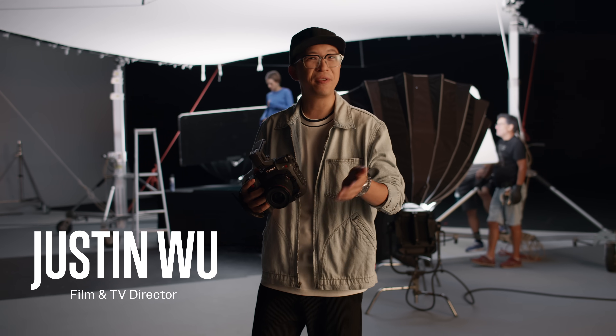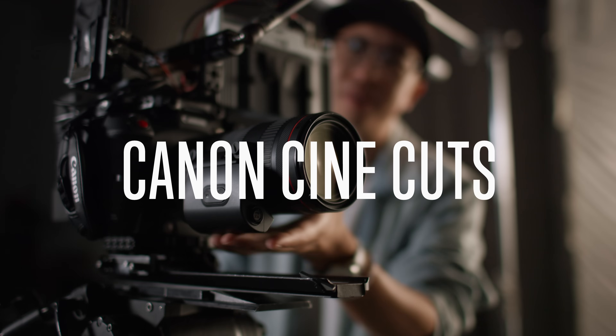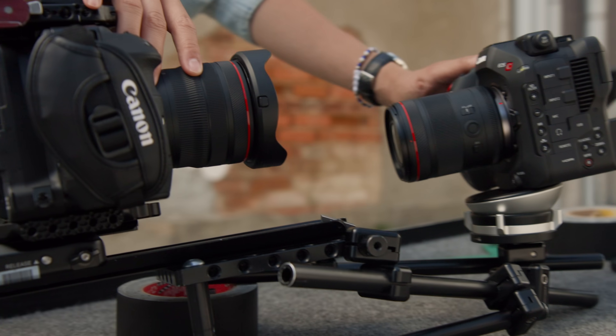And action! I'm Justin Wu. I'm a filmmaker. This is the Canon EOS C80 cinema camera. Today on Canon CineCuts, we're rigging, mounting, and tricking it out.